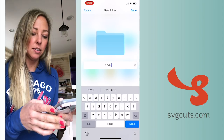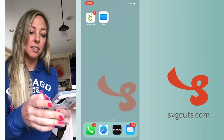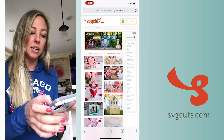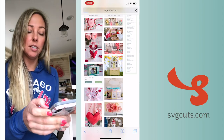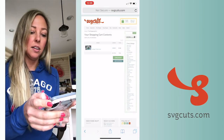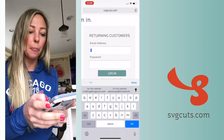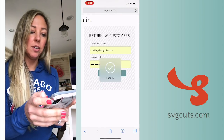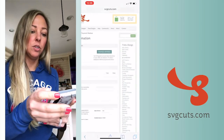I'm going to create a folder called SVG Cuts right there. Next, I'm going to choose a design from SVGcuts.com. I can complete checkout after I sign in, at which point I'll see a large green download button.